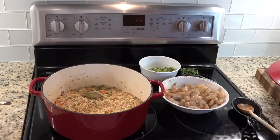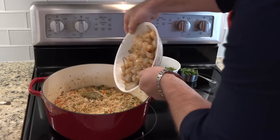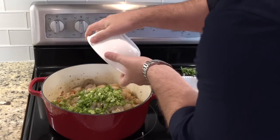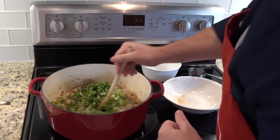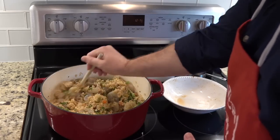We've pulled it out of the oven. That is a thing of beauty. Now we are going to add our shrimp, our green onions, and our parsley. We're going to mix that together. We're going to put it back in the oven for five more minutes.